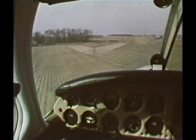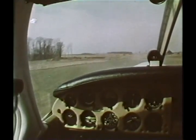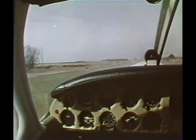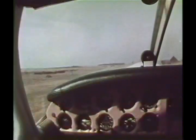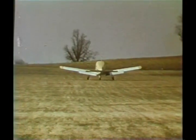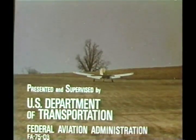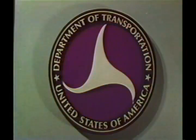Once again, make a normal approach using appropriate flap setting. When rounding out, add power as necessary to assure a light touchdown. Keep the weight off the nose wheel and the aircraft rolling until you reach firm ground.